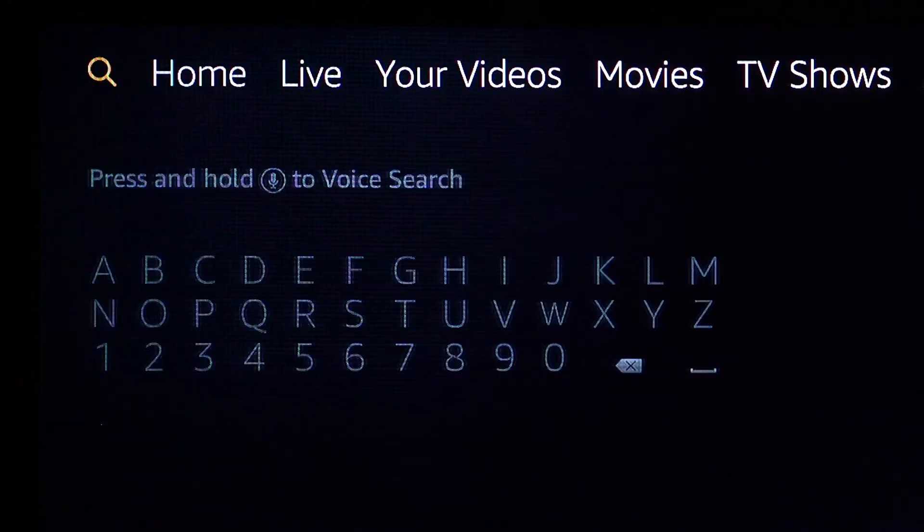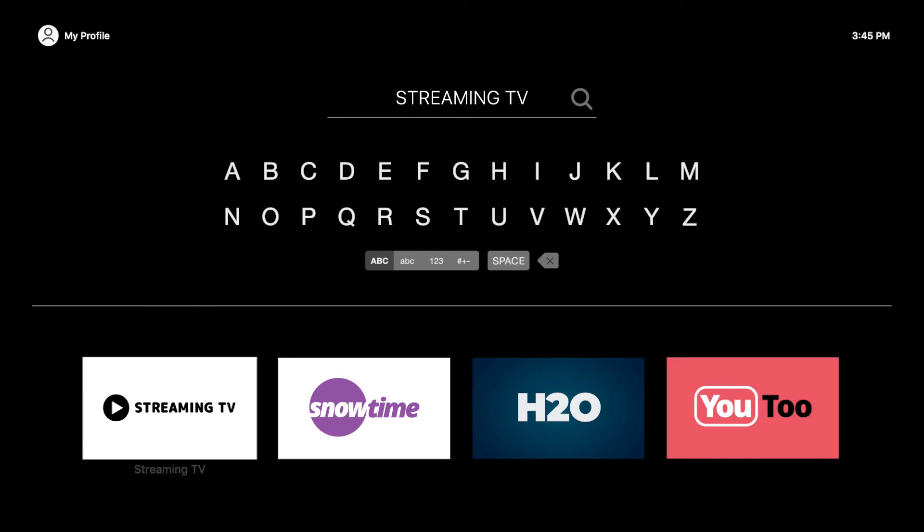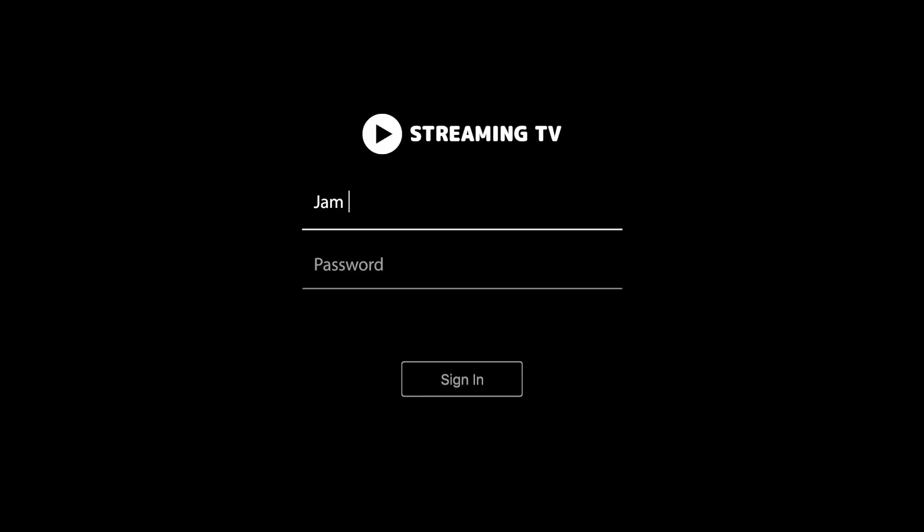Now select the search icon on the far left of the navigation bar and search for our app. After downloading the app, login using the username and password we sent you.